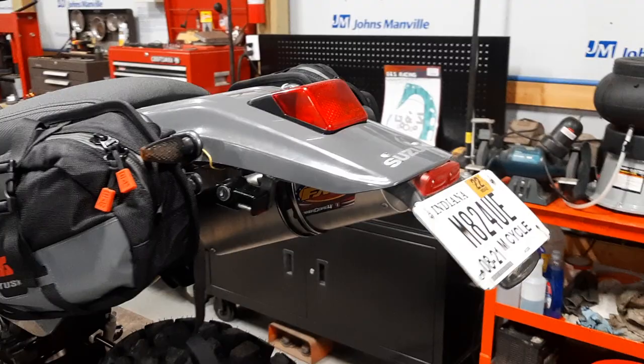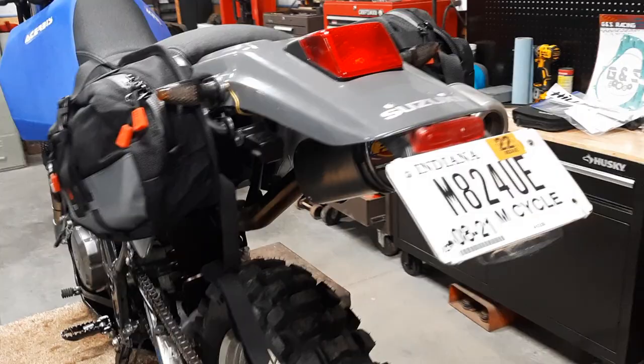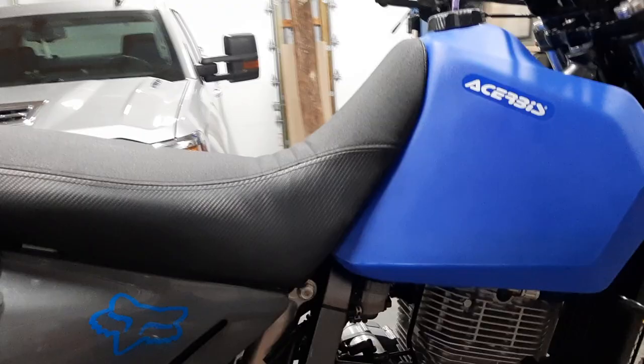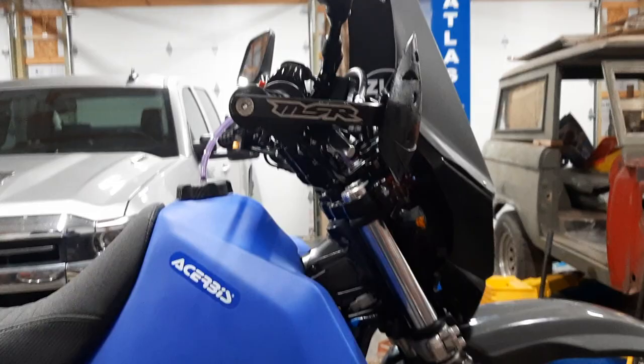I've done the smaller tail light, turn signals blacked out. The FMF PowerCore 4 pipe. Seat Concepts seat — it's heated. MSR Bark Busters.